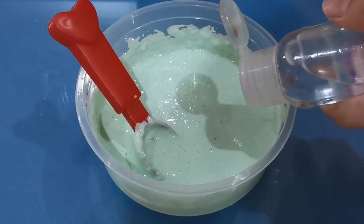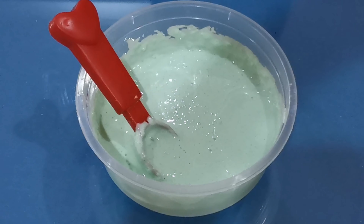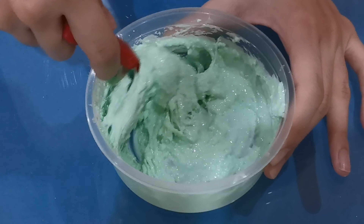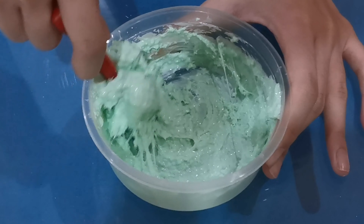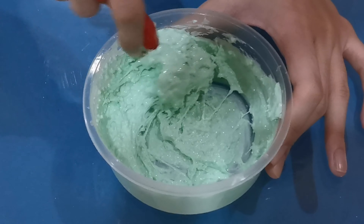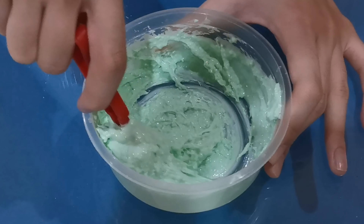I'm now going to activate the slime, then mix them together. When activating cloud cream, it needs to be activated a little bit more than usual because it sucks up a lot of the water. Patience is the key in making cloud cream.